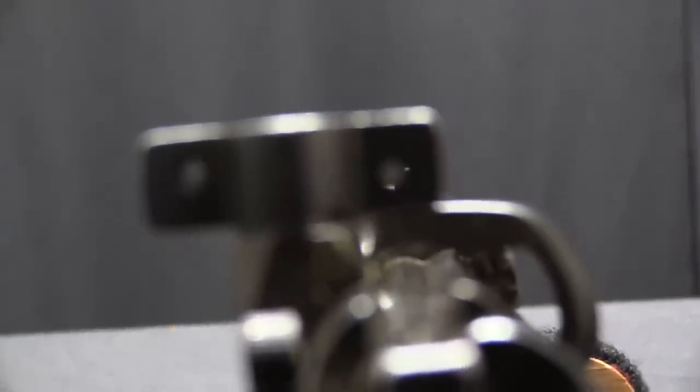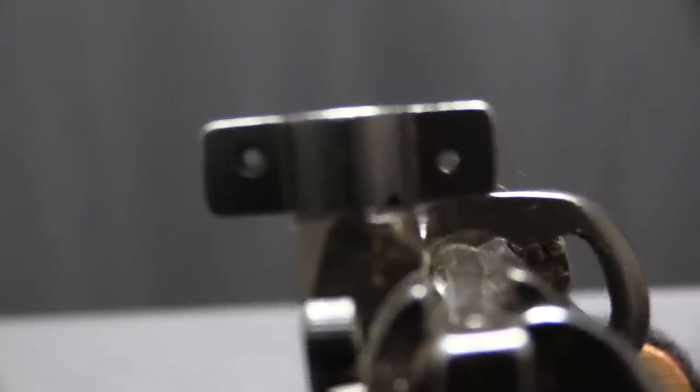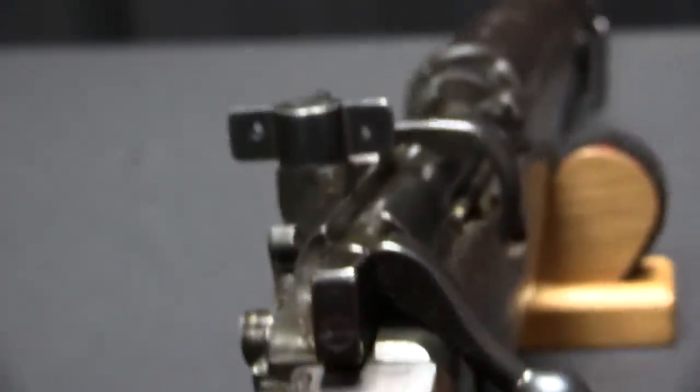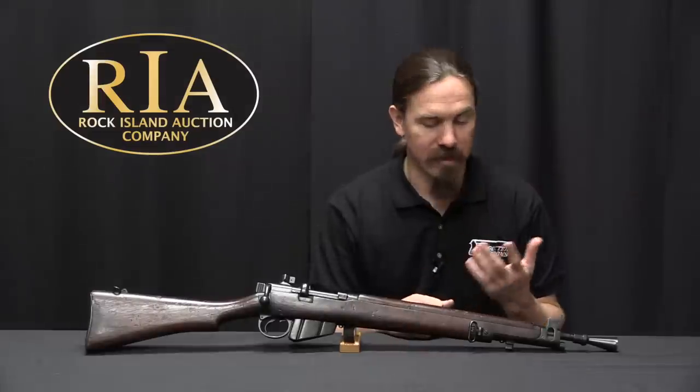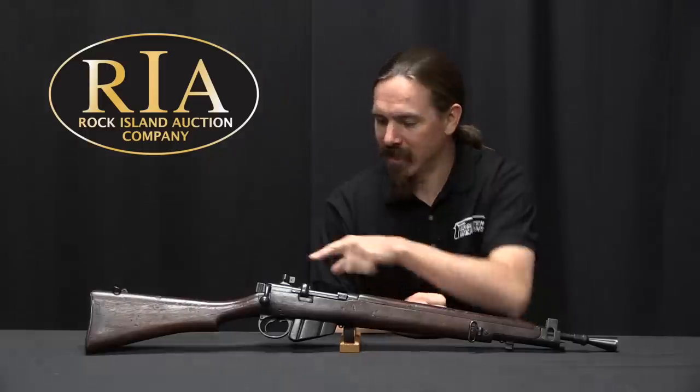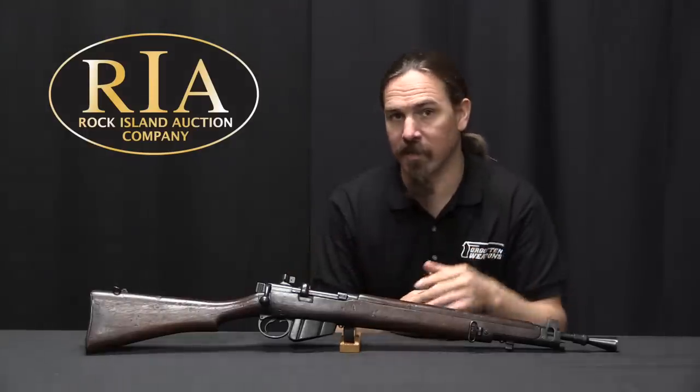They basically took Number 1 Mark III rifles, cut them down, and refitted them a bit. This program began in 1943, and what we have here is the first version of what the Ish'apur Arsenal put together as their prototype of the Jungle Carbine. Let's take a look, because it's got a weird sight plus some other stuff going on.